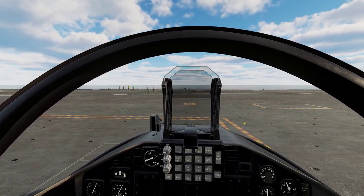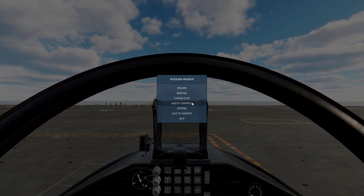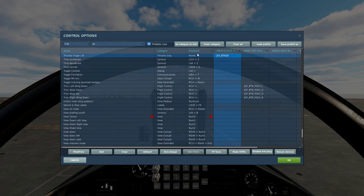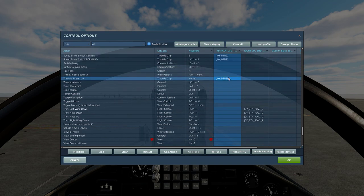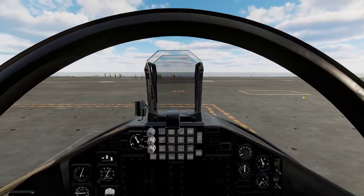To start, let's go over the controls you'll need. You could bind a whole jet, but to get it started you need just two controls: find a gas turbine starter button and have that bound, and then your throttle finger lift, which is basically your cut-off bind. With these two bound, you can start the jet.